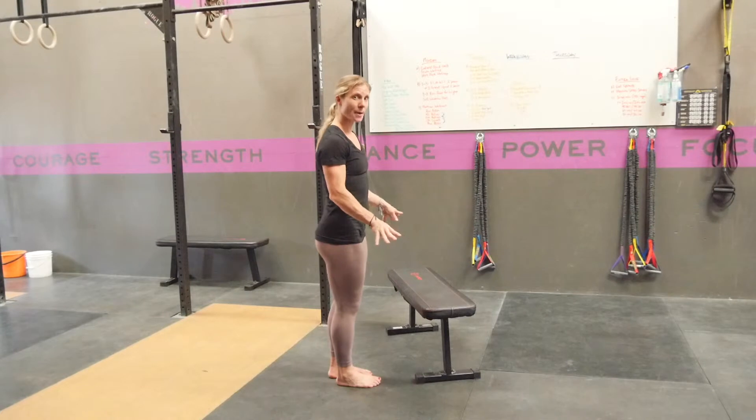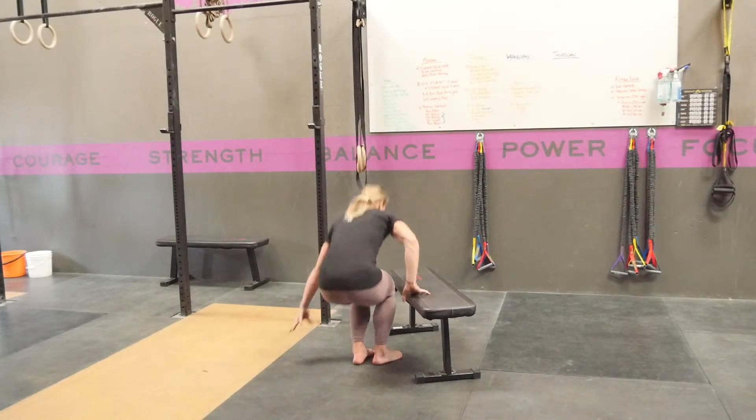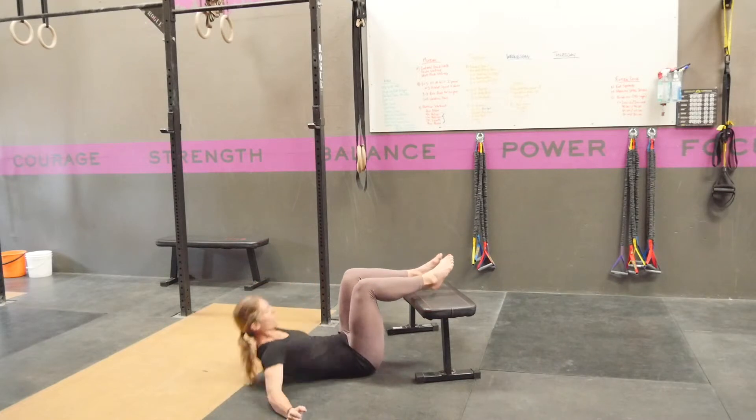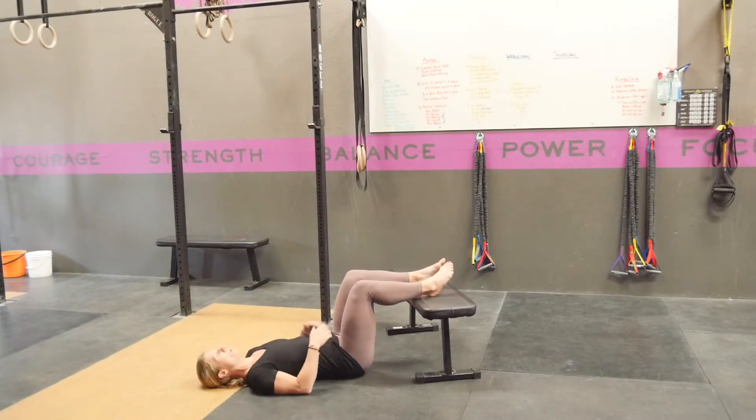Set up a box or a bench or something that is elevated. From here you're going to lay on the ground. You're going to have both heels on top of the bench with your knees about 90 degrees.